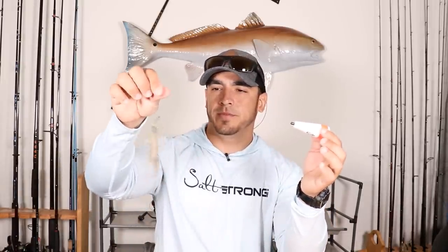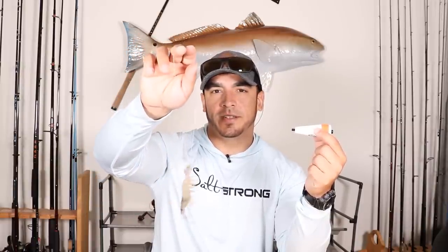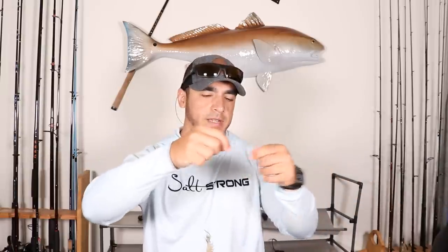That's pretty much it — you have your popping cork with the shrimp attached, a very effective rig especially for newer anglers or kids. Cast it out, give the rod a couple of twitches every few minutes to make noise, and you have a live bait shrimp sitting on the bottom for fish to eat. I like these basic styrofoam corks because you can easily take them off without cutting your line, and then fish a free-line shrimp if you want. That wraps up this video on rigging up a shrimp with a popping cork — leave any questions or tips in the comments below!